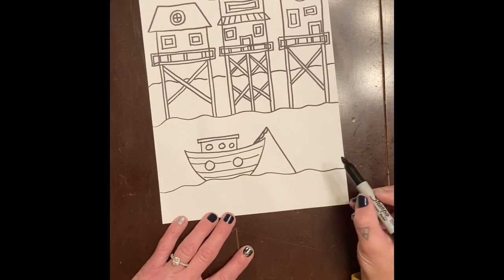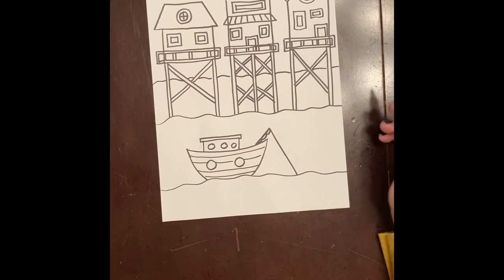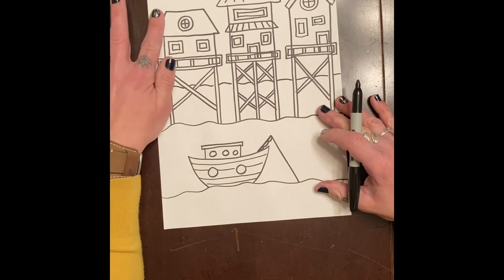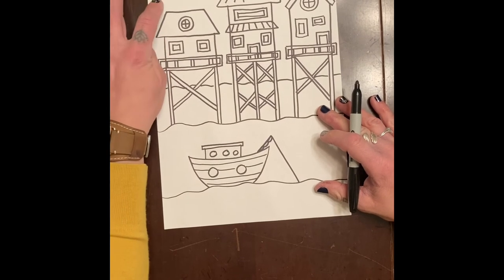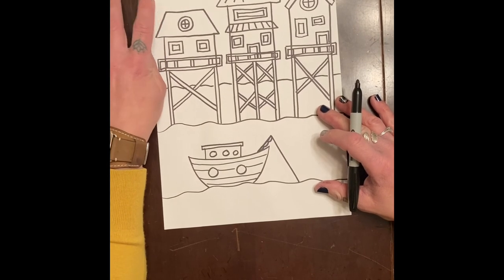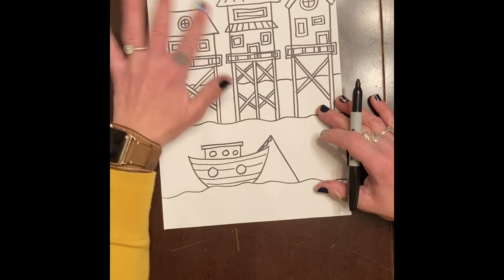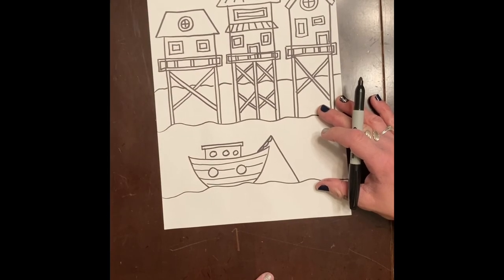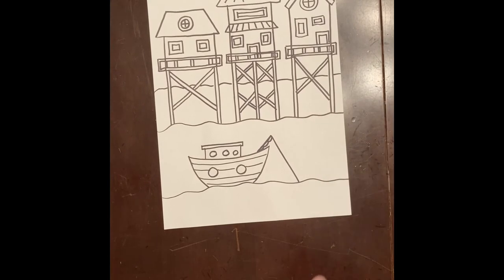If you feel you need more waves you can add them. Now you can decide if you want this to be a nighttime scene or a daytime scene. For a nighttime scene you could put a moon in the sky; for a daytime scene you can leave it or add a circle sun and some clouds. Now for the coloring part.